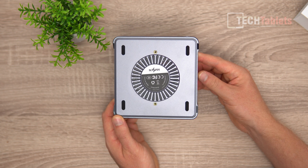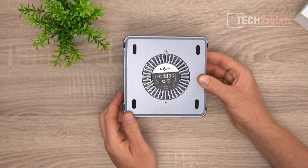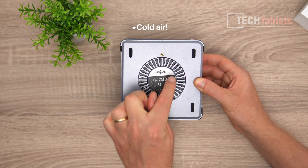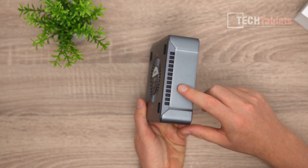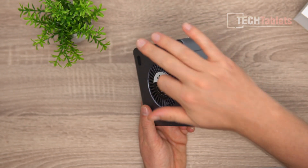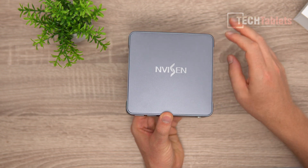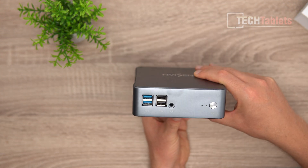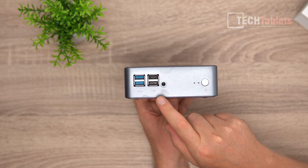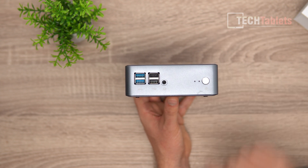On the back of the mini PC you can see an intake vent, four rubber feet, and two mounting points for the VESA bracket. Hot air is sucked in at the back and vented out the side. The exterior is all metal with a plastic rear panel. The top is also plastic — it's removable, and I'll get into the internals shortly. On the front: two USB 3 ports, two USB 2 ports, a 3.5mm headphone jack with mic support, status LEDs, and a power button.